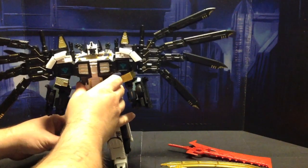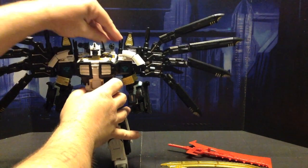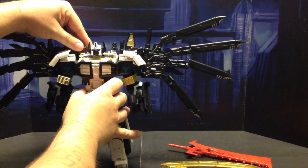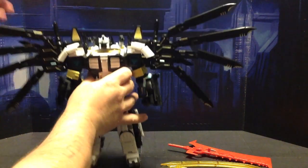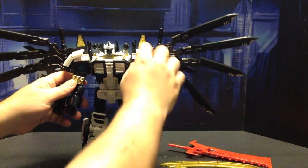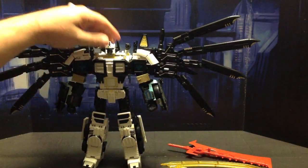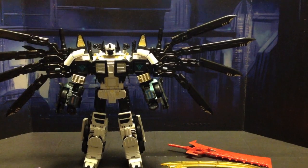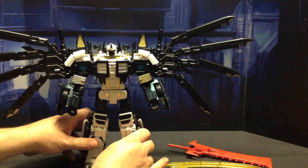Now this guy I am going to put up for sale because, as cool as he is, this is more of a display piece, not so much a play-with piece. And I'm about playing with my figures. I mean, what's the point in having a toy if you can't play with it a little bit, right? So this is just kind of a project that I wanted to do more for the experience.